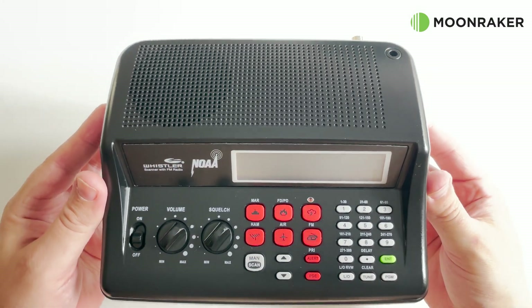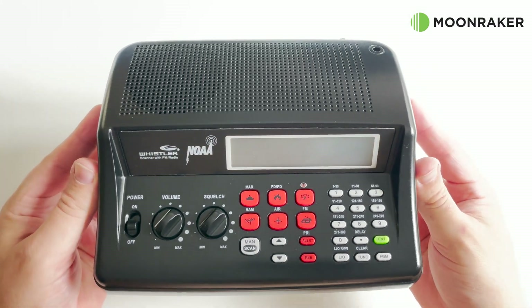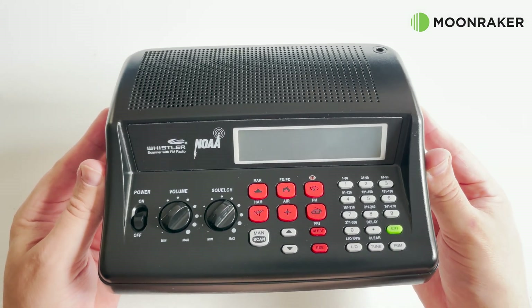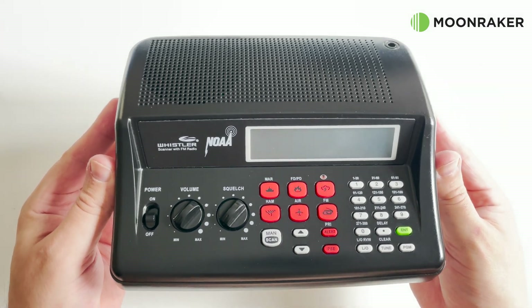The Whistler WS1025 covers low VHF, FM broadcast, air band, VHF ham and high band, along with UHF up to 512 MHz.